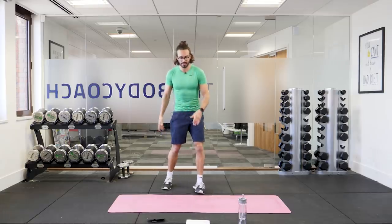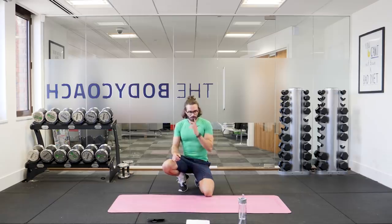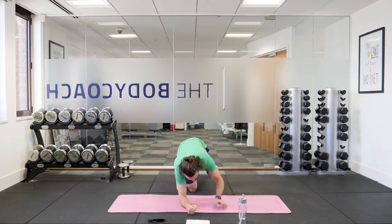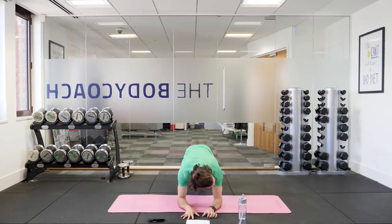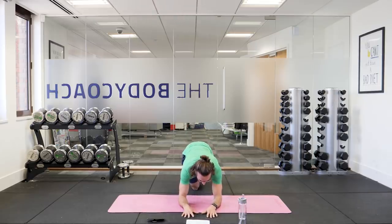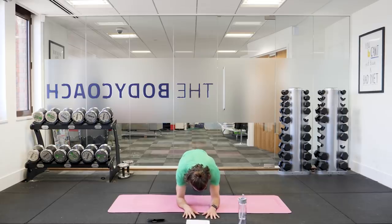Next one is going to be a plank hold. Down on the ground, 40 seconds. Elbows on the ground, keeping your back nice and flat — you're going to lift yourself off the ground so your feet and elbows are on the ground but everything else is off. Hold this for 40 seconds. This is a great core exercise. Try not to let your back arch or dip.